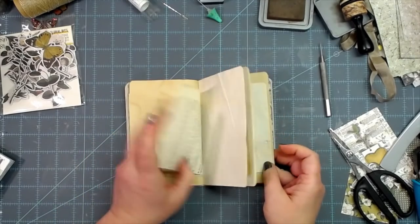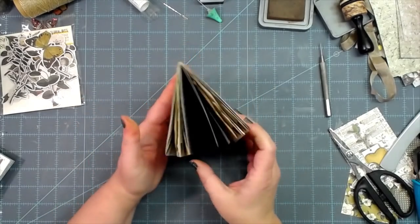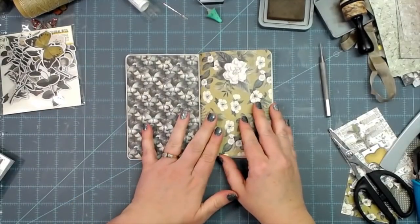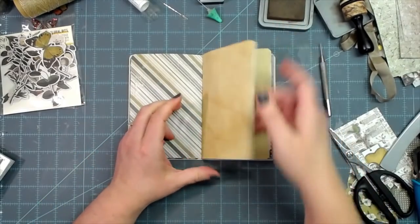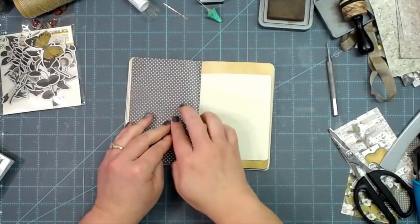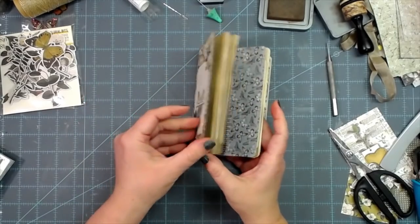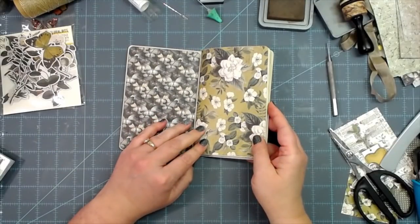Everything looks so nice. On the little knot on the inside I'm going to hit it a couple of times with my bone folder and run over it back and forth to make sure it's nice and secure. Lovely. We're going to have a Pac-Man mouth because we've got a large signature in such a small journal, but I'm okay with that. Now we need to put pocket, decoration, pocket, decoration — and those die cuts are going to come in very handy.